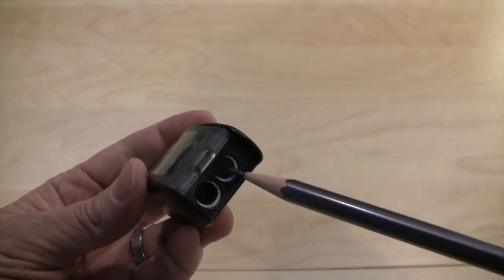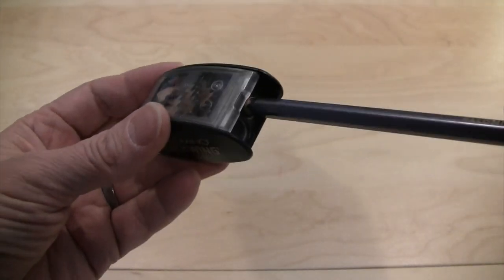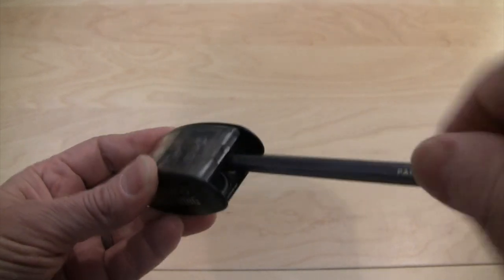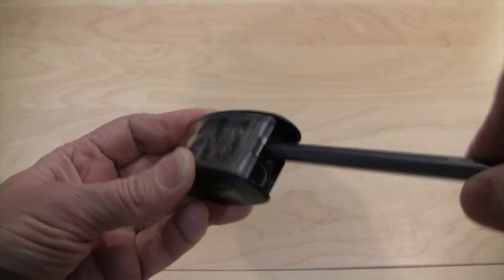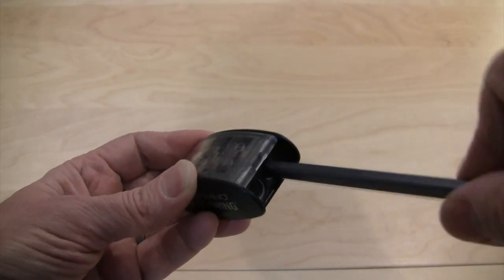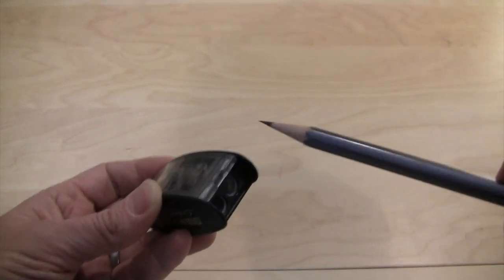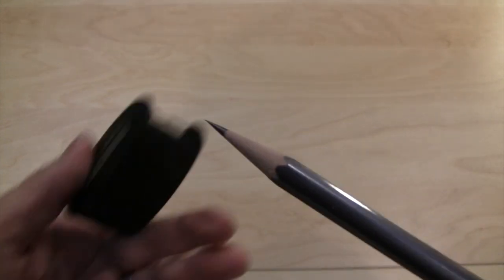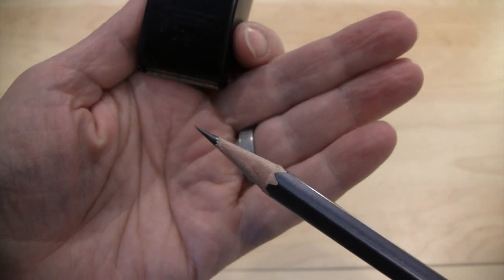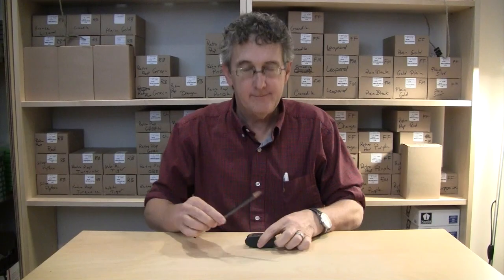Then move your pencil to hole number two. Rotate clockwise while your Blackwing pencil sharpener creates the perfect point. Now you no longer have to be dull.